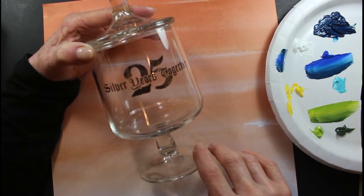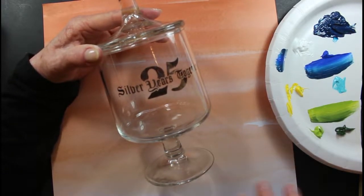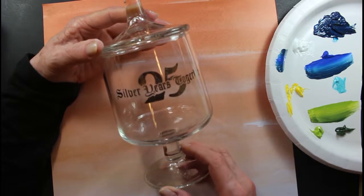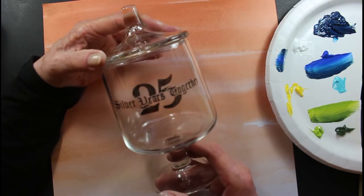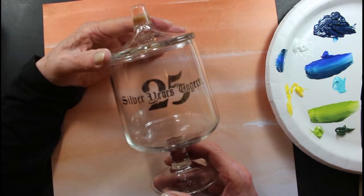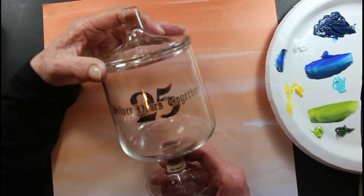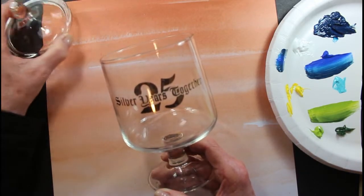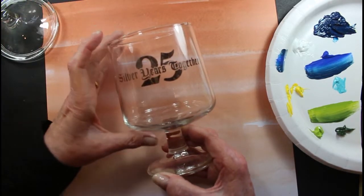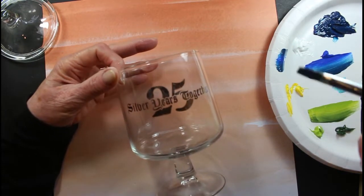Hi, thank you for being here today. I appreciate it. I'm going to try to paint a poppy on this little glass jar. It's a used one I got at the Goodwill. I've been having it a good while. I pick up things along the way sometimes just to practice on and paint and see what I can do with it. It's got a little lid to it, and it has the little silver '25 years together.' So we'll see if we can paint over that. I'm going to paint a blue poppy and see how it comes out.